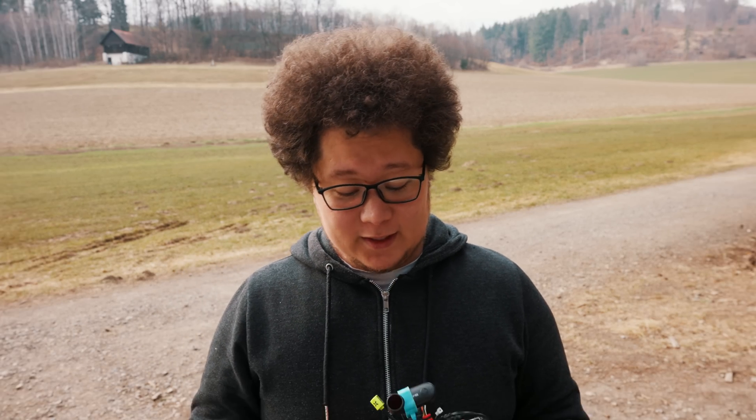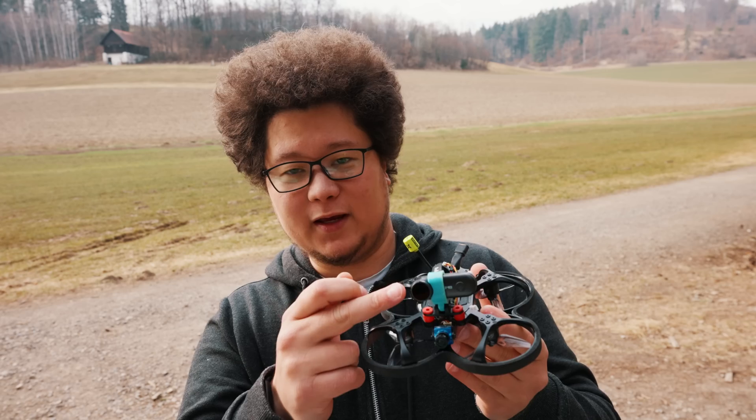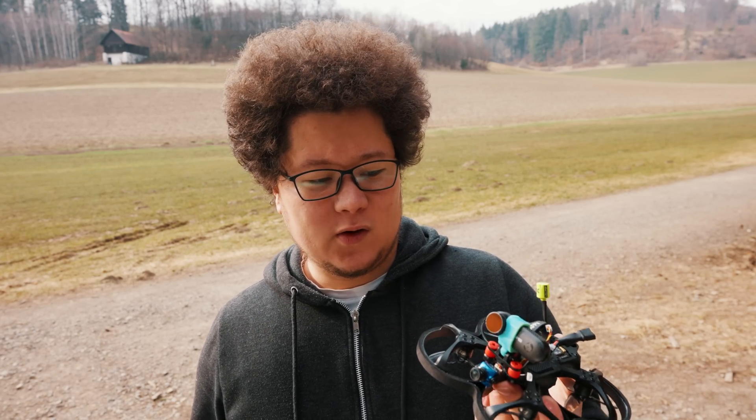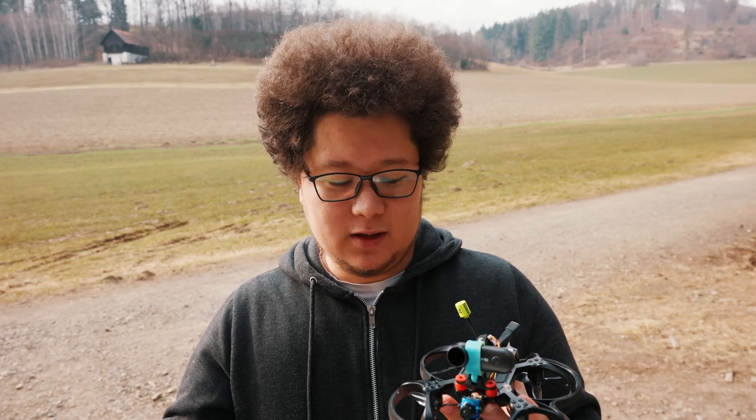Hi folks and welcome to my channel. Today we're going to talk about this small camera — it's the Rancam Thumb. I think it's the smallest and lightest camera on the market with gyro flow stabilization. But let's discuss it a bit deeper.